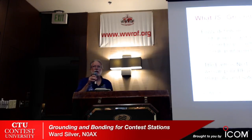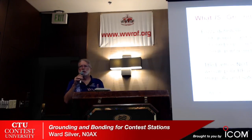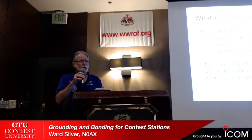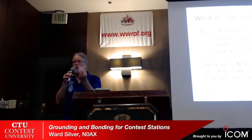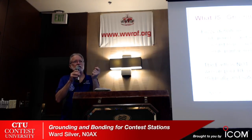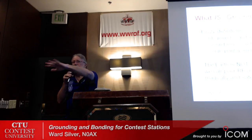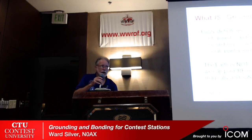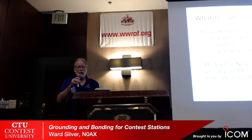We've got to stop using the term 'RF ground' — there's no such animal. There is no single point of contact that is at zero volts at RF at all frequencies. The best you can do is make things the same voltage. Even the earth is not an equipotential surface. You can't just pour RF into the earth and expect it to go away.